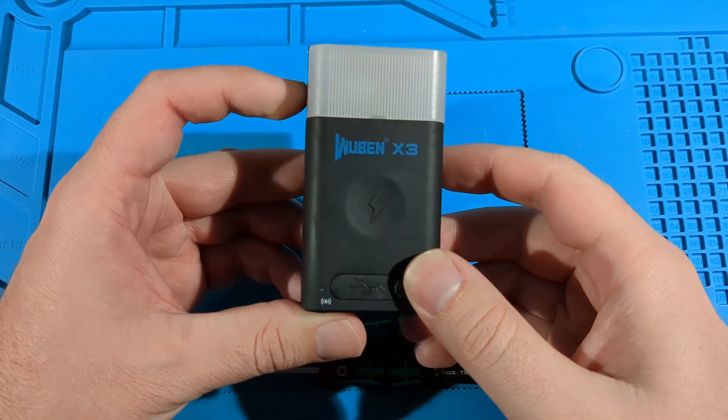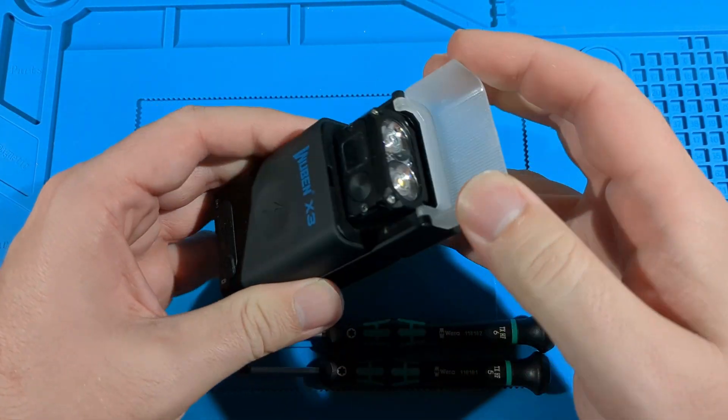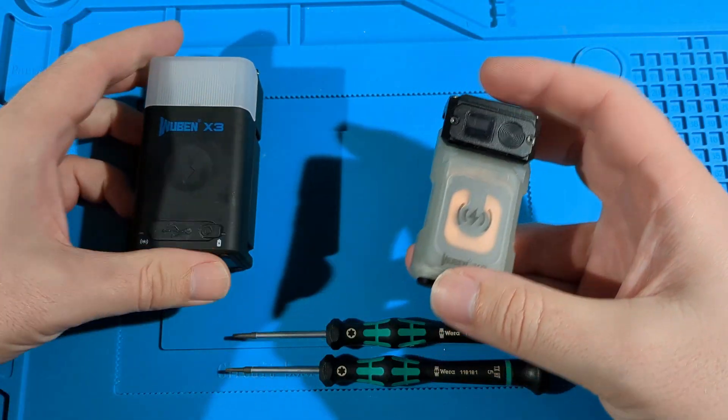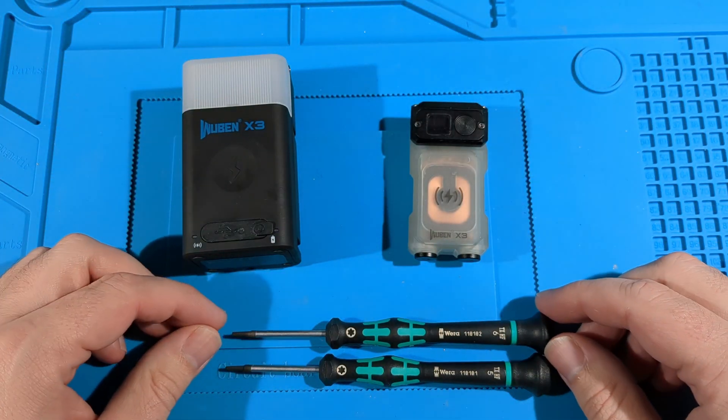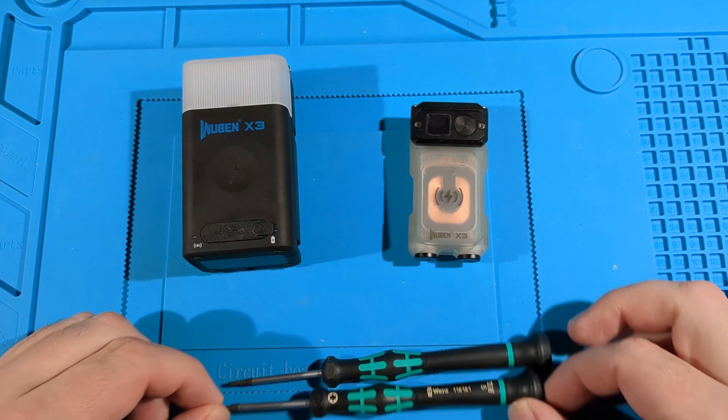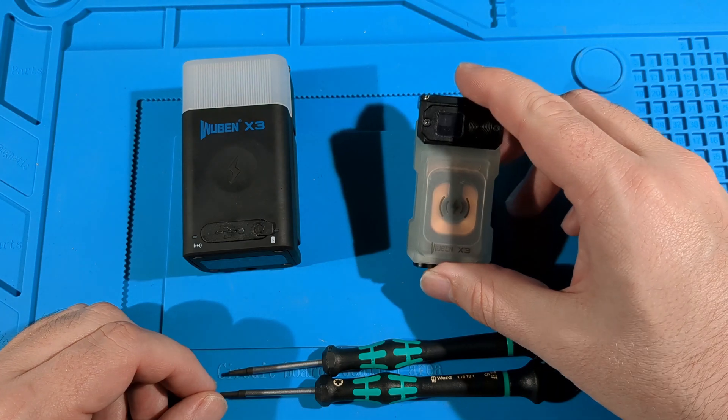Today I'm going to do a teardown of the Wibin X3. This is the charging case and inside we've got the actual Wibin X3. I'm going to need two screwdrivers: the T6 for the case and the T5 for the actual torch itself to remove the screws.